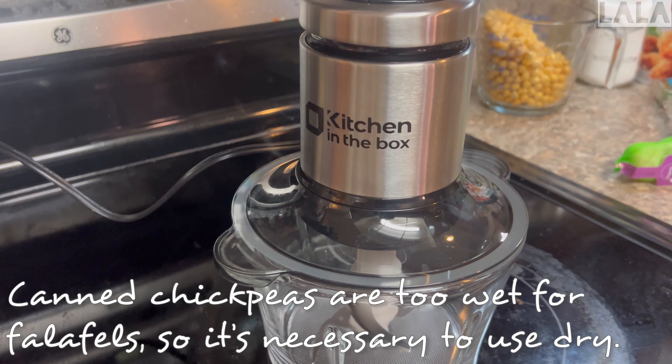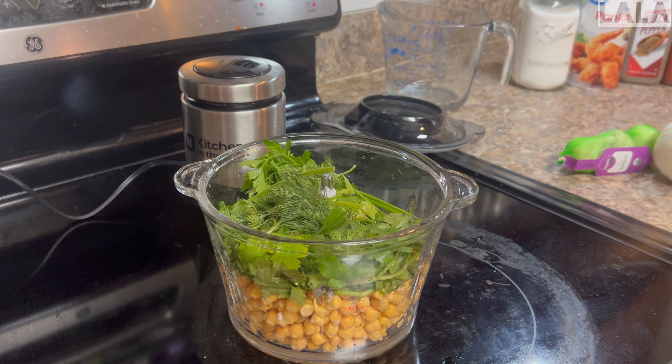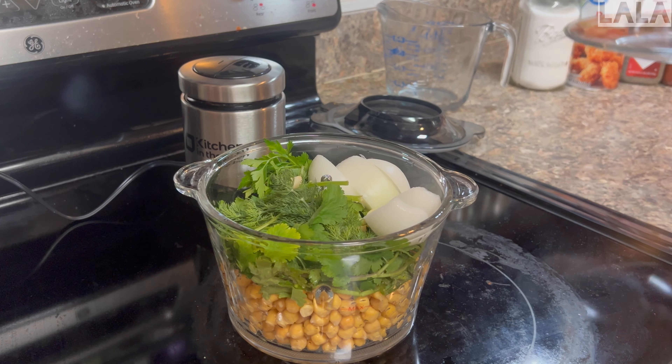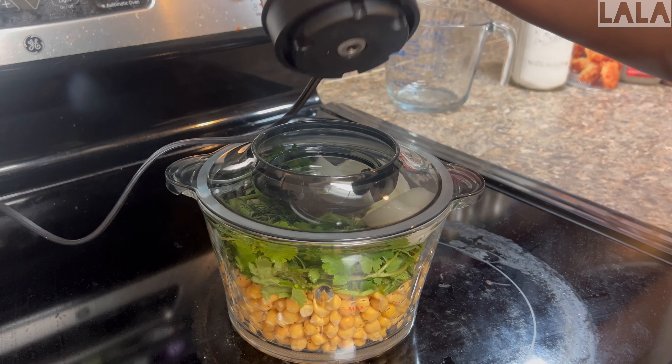I drained the water off the chickpeas, but in the future I'll let them sit and make sure the water is fully off them. This is the dill, cilantro, and parsley. I wanted to use fresh herbs, and this is why I'm definitely going to be growing my own herbs, because I did not get very much in the package. I added about half a white onion and four garlic cloves.